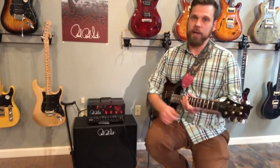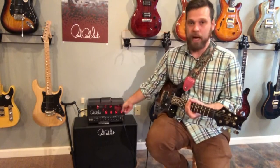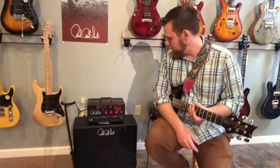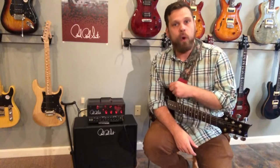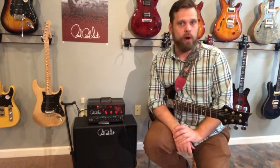Recently, PRS has come out with the MT-15. This is the matching head and combo. The head is a 6L6-powered, 15-watt amp, switchable down to 7.5 watts. This thing is a powerhouse.